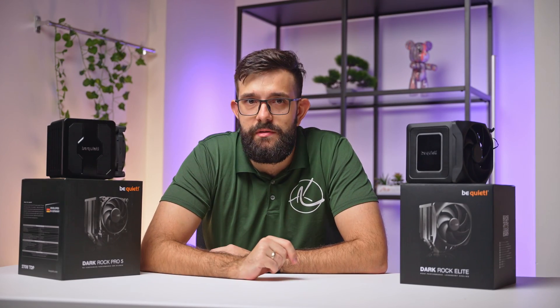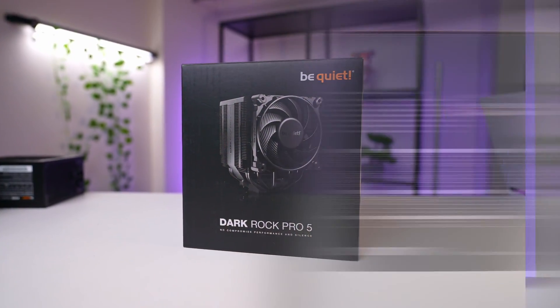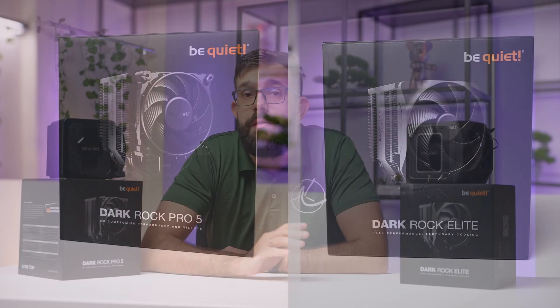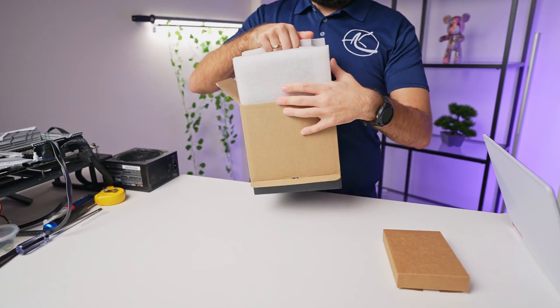Hey guys, we're back with another episode in our CPU cooler series. Today we're focusing on the two newest additions from BeQuiet, the Darkrock Pro 5 and Darkrock Elite. Both are high-end air coolers designed for silent operation, but let's see how they stack up in terms of performance and ease of installation.